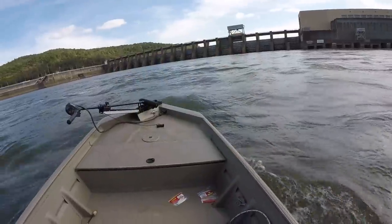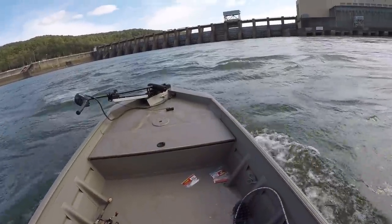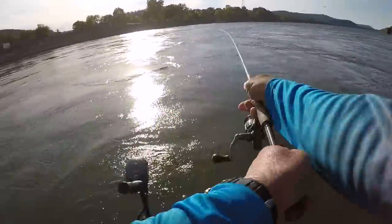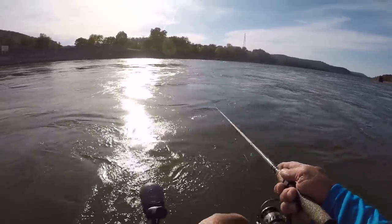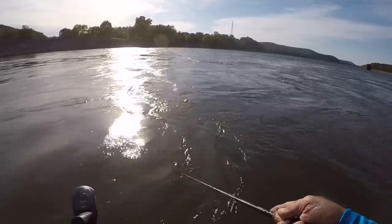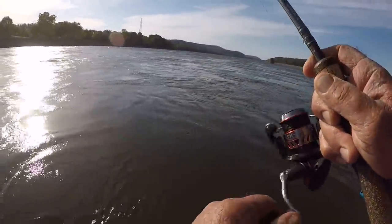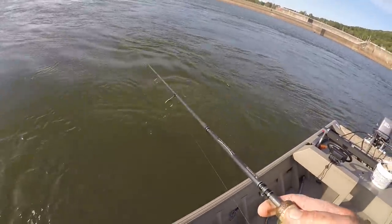Dog gone darn, my goodness gracious. I've had several big skipjack herring just knock the fire out of that bait right there. They ain't quite big enough to grab a hold of it. I'm waiting for a striper to come back in here. He got off — took my dead bling bait.